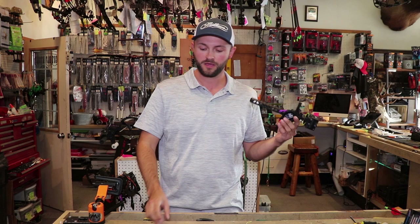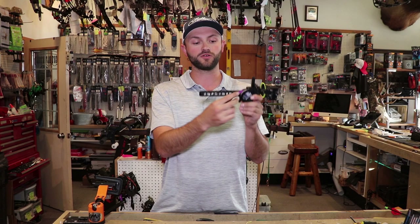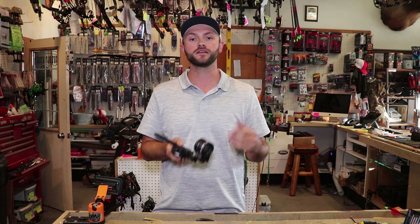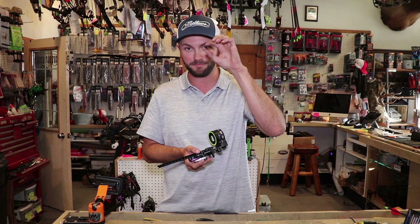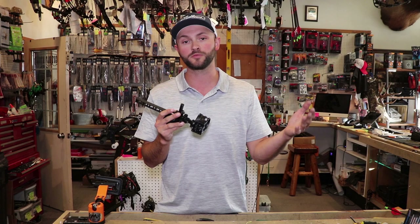Running the sight really close to your bow will first and foremost bring the gap between your pins together. It will also give you more range — the closer your sight is to your bow, the more range you'll get out of your sight tape and the smaller the gap between pins will be. People with a short draw length or low poundage will generally run their sight closer to the bow to get more yardage.